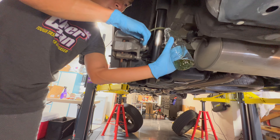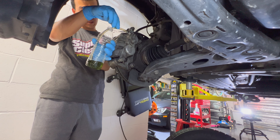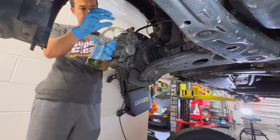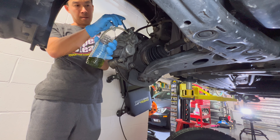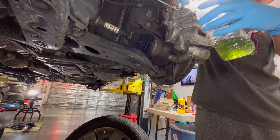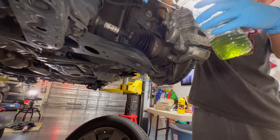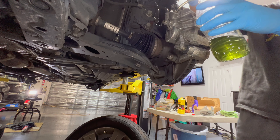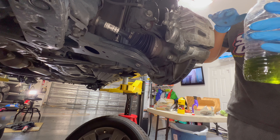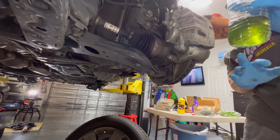Once everything looks good there, we close it up. Fluid looks clean, tube is nice and clear, no air bubbles. We'll close that off. Nice and clear tube and we're good — that bleeds all four. You want to clean up all the residual brake fluid on the caliper and make sure it doesn't drip onto your wheels or anything, because this stuff eats away at paint. But pretty much everything is a light green yellowish and we should be good.